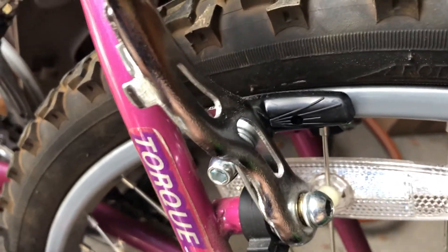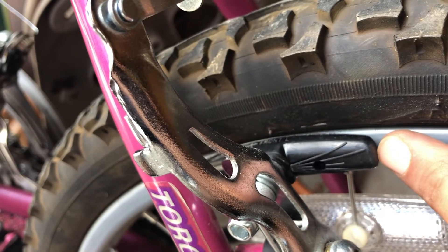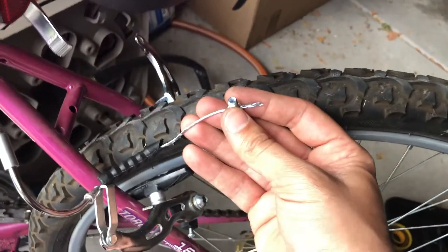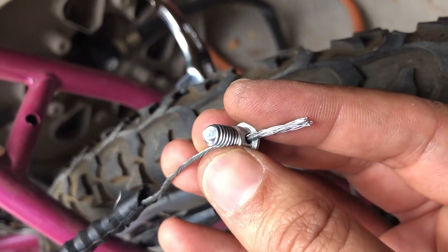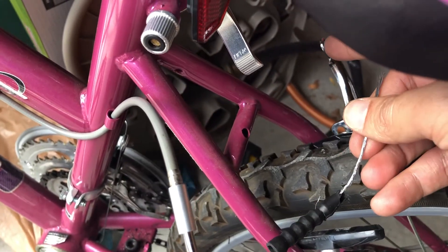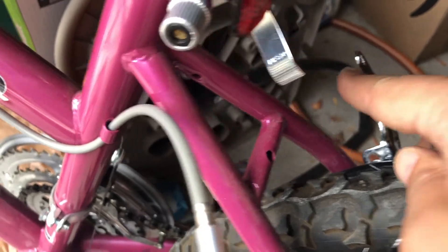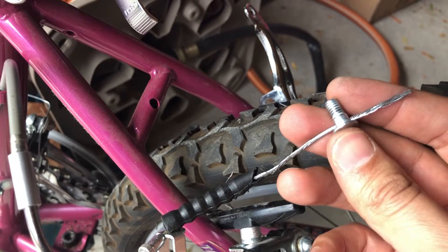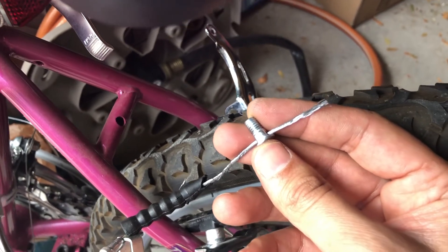My goal now is to put this together, do the adjustments, and show you how to adjust the brakes so there's enough gap between the wheel frame and the new brake pads on both sides. When you have frayed cables like this they won't go into the cable hole, so I take it all out and thread individual pieces of fiber through the hole so I don't fray the cable even further. That's a quick tip.